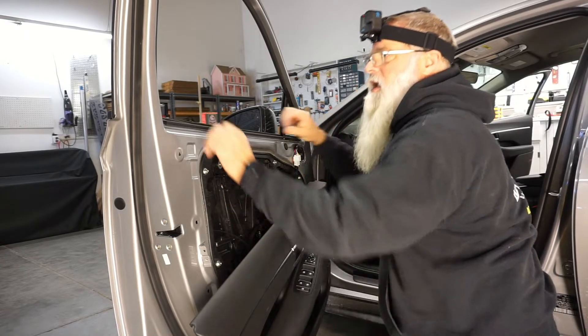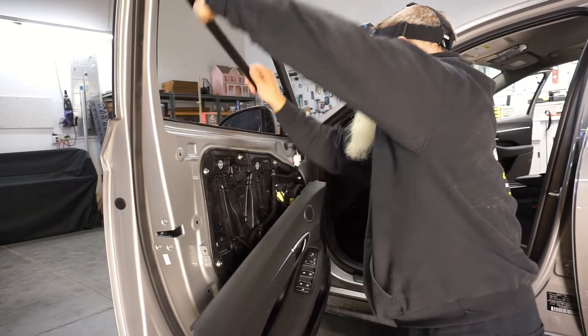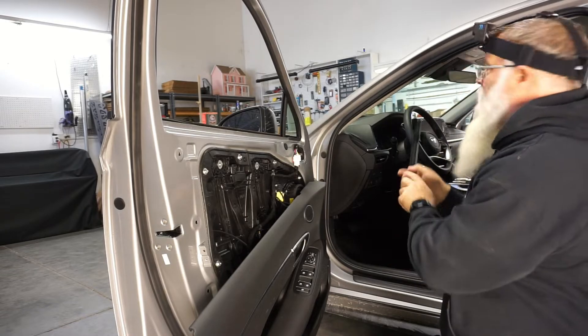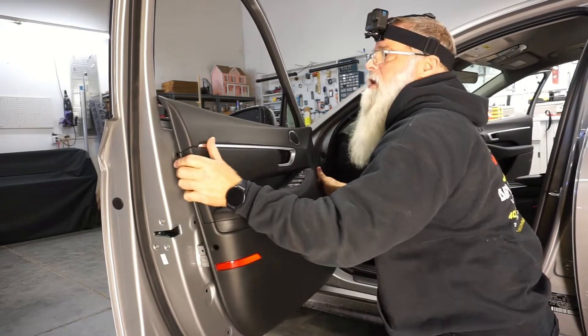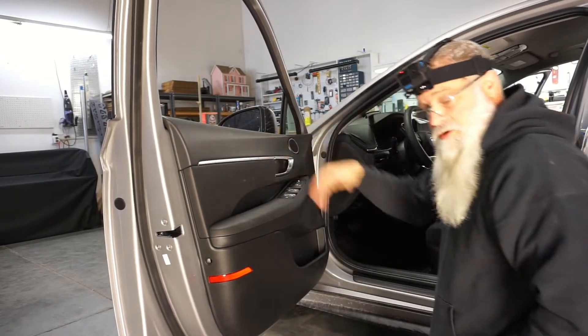I let the door hang. I always start from the back to remove the weather stripping. Once I get the weather stripping out, I just come back and hang this on there — gives you plenty of room to access your window.